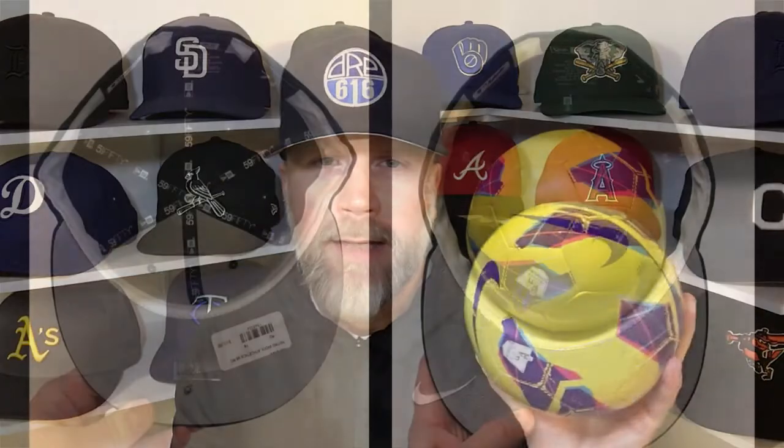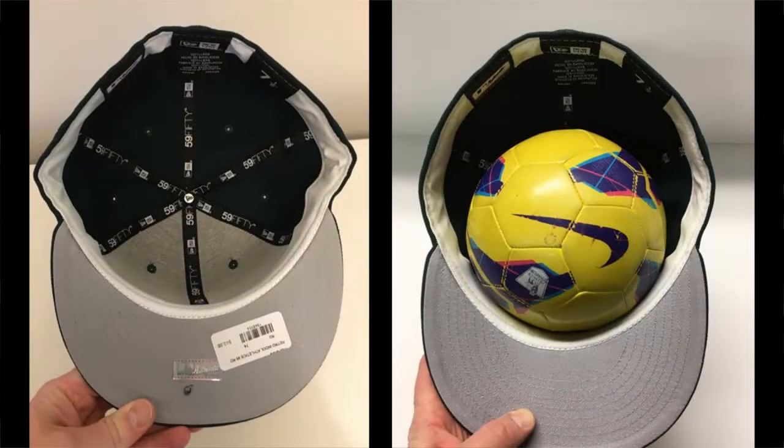I also wanted to show you a different way of approaching that today, and what that involves is this right here — a size one soccer ball, sometimes known as a skills ball. It happens to be just about the perfect size to fit inside the crown of your cap. When you're dealing with a stiff buckram that really retains the structured shape of the 5950, you can use this as a form to get a more rounded shape, paired with a hair dryer to give heat to the buckram.